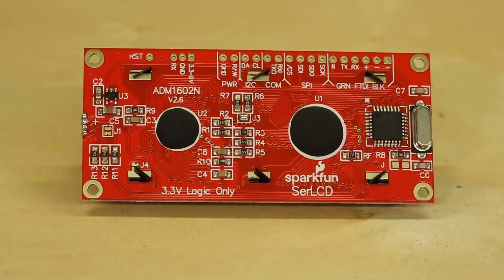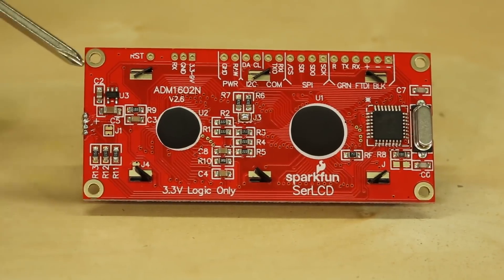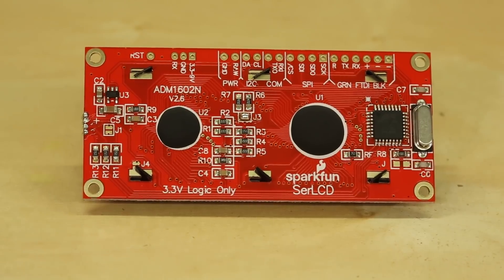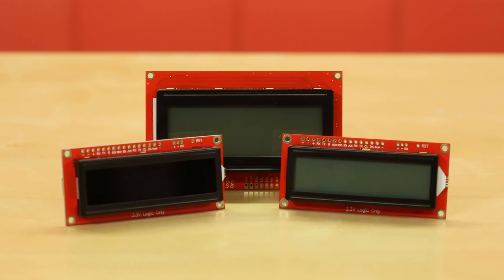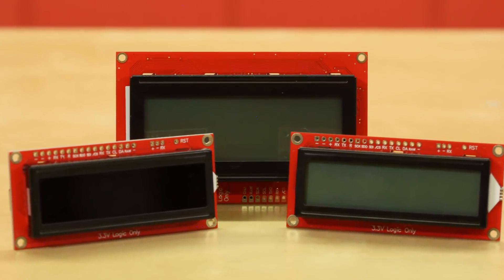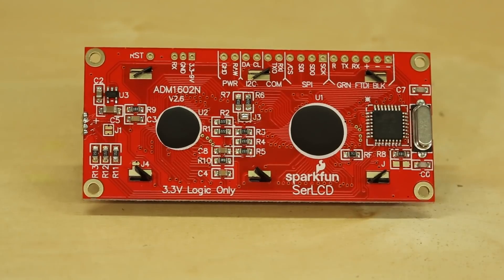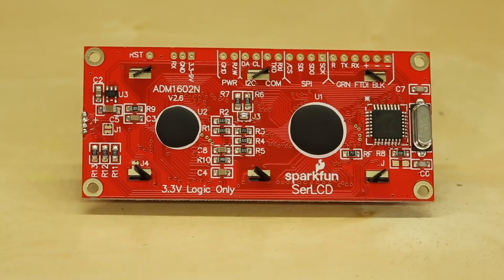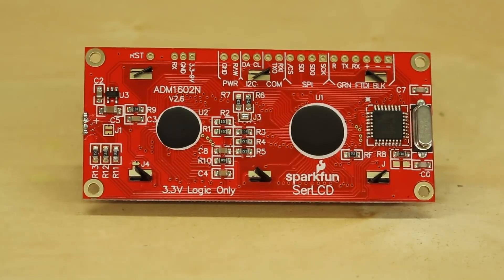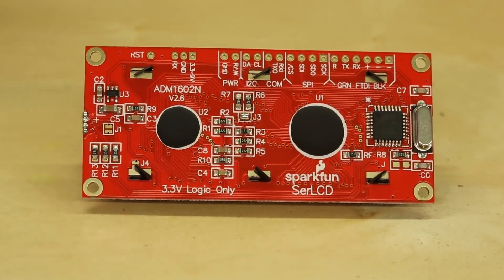And then power — power is an important part of all projects. It has a 3.3 volt regulator that brings down whatever raw voltage you put into the system. The silk on the board recommends 3.3 to 9 volts, which is a pretty safe range. If you need to operate a little higher like 10 or 11 volts you can most likely get away with it, but the voltage regulator will be working harder. The backlight is actually what pulls the most current, so at higher voltages watch how much backlight you turn on. You can check the regulator temperature by carefully touching it, since the higher the voltage, the more heat it has to dissipate to get down to 3.3V.